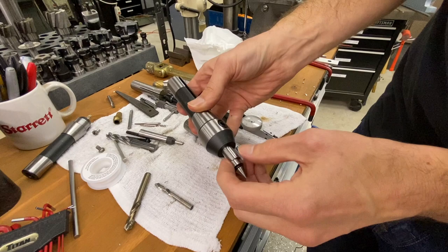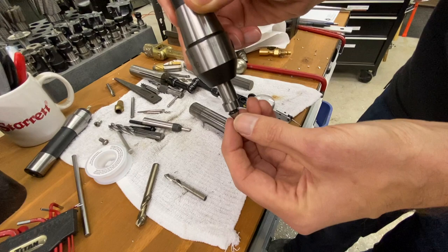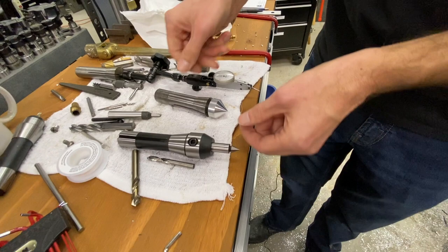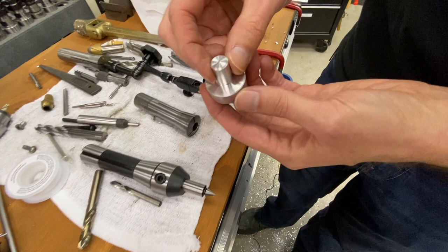These are the tools we're looking at. This is a center finder, and you have the standard edge finder on the other side. What we're doing is enlarging our center finder capacity. This tool is used for locating holes, but it's only limited to the size of the cone — about 3/8 of an inch or a little bit under. So when you get into larger holes, you're basically left with going right to the indicator, which you can do and everybody does every day.